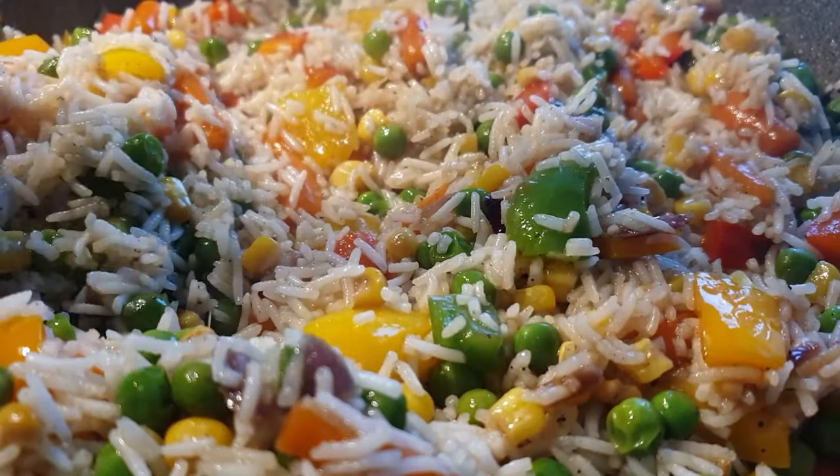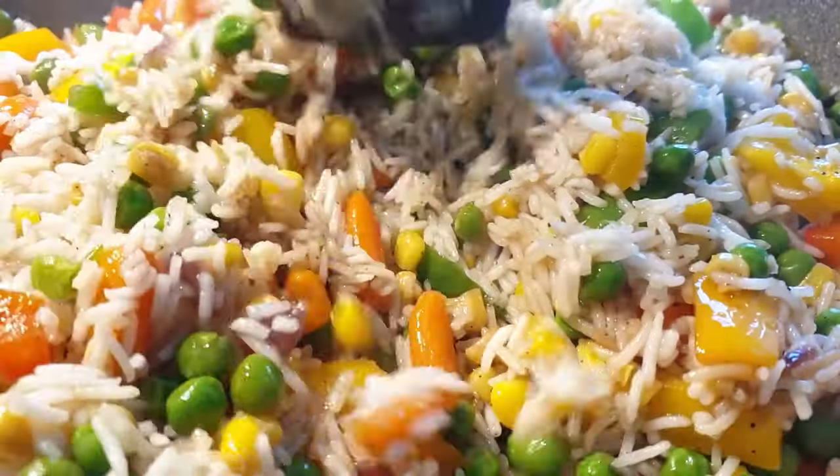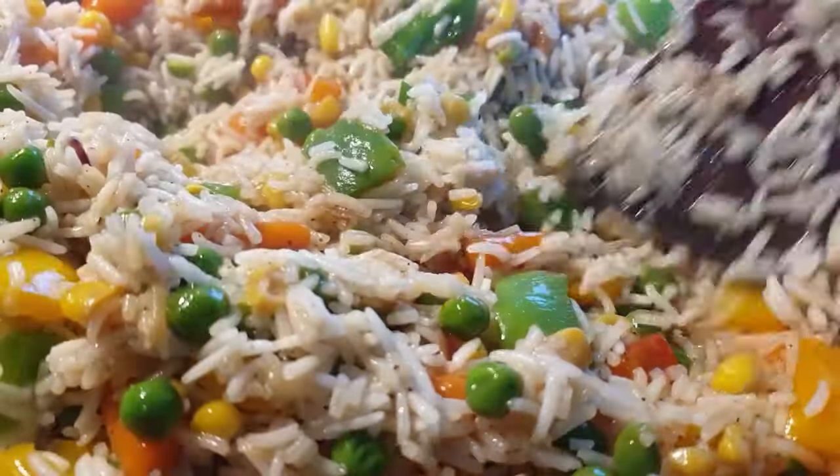Welcome back! Today we'll be making this simple but delicious vegetable rice. If you haven't subscribed, please consider subscribing and turn on your notifications. Now let's get started.